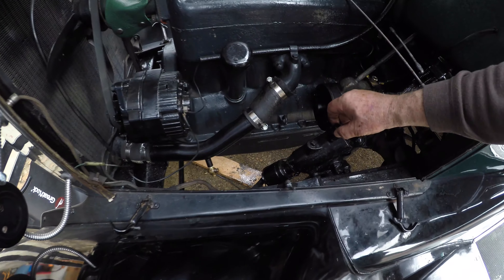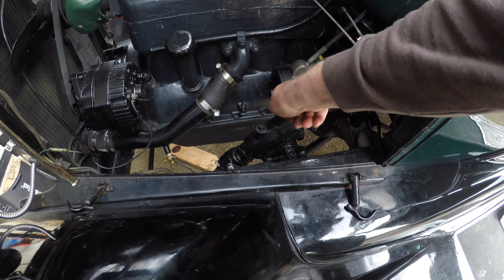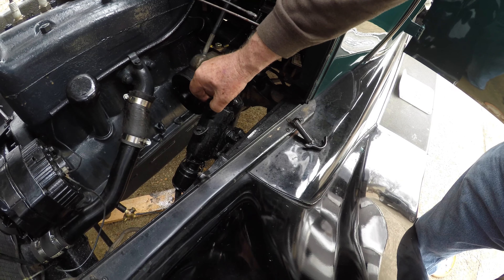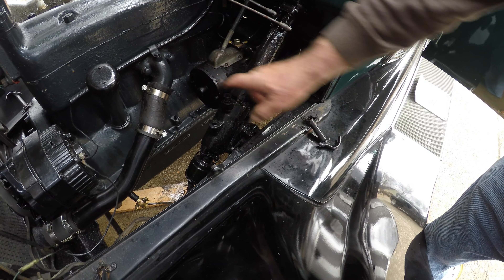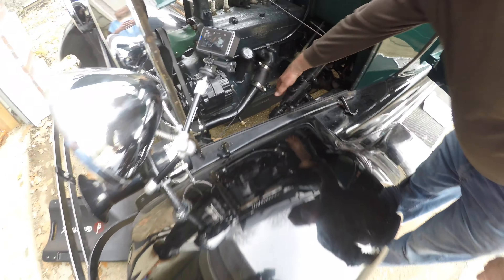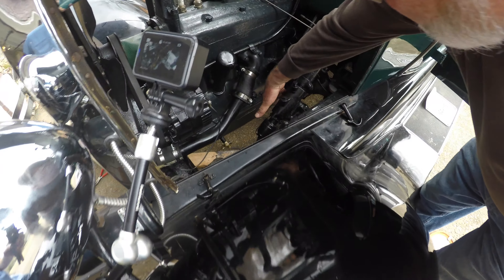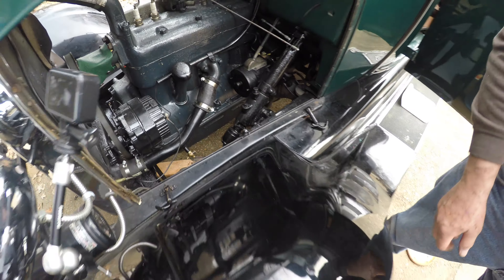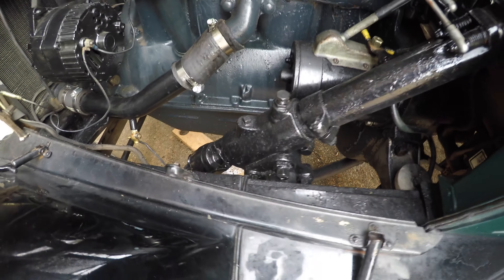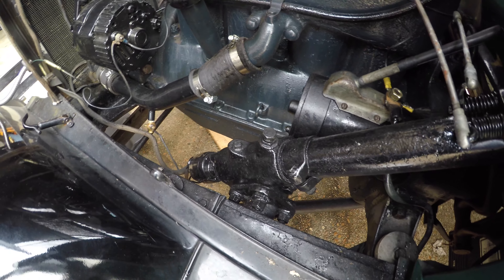We have to back off this jam nut, tighten it down until it is solid and then back it off an eighth of a turn, and then tighten that jam nut down again. That's the first adjustment that we have to do. And then the next one will be over here on the side plate. That looks like maybe a 9/16ths or a 5/8ths, and then you've got a jam nut that's probably an 11/16ths or 3/4ths.